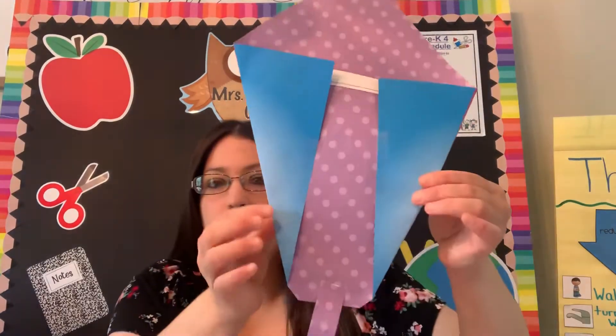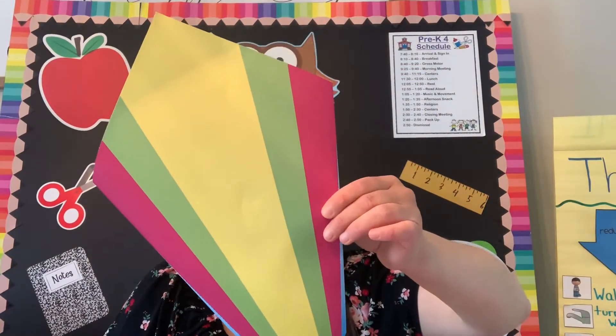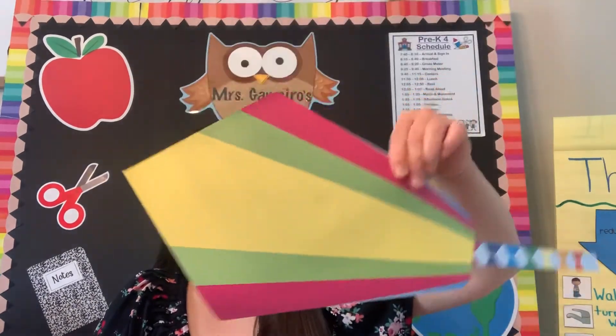And I'm going to tape my blue sides down on the back. So I taped those down and I taped on my string, my strip. And then you have now made your own kite. How cute and fun is that? And we need air for a kite, right?